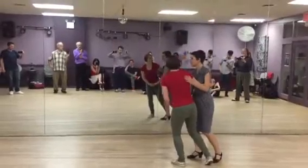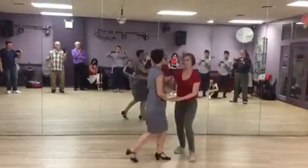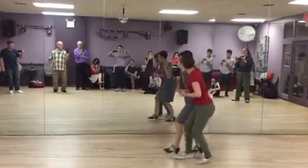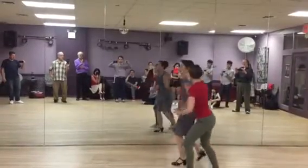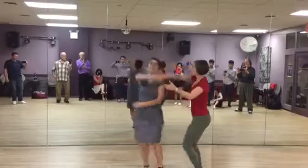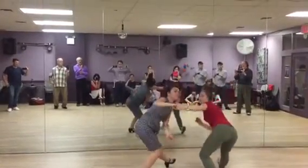Five, six, seven, eight — rock step, triple step, step, step, triple, and one, two, three and four, five, six, seven, eight. One, two, three and four, five and six, rock step, triple step, and open, and rock, and rock, and rock.